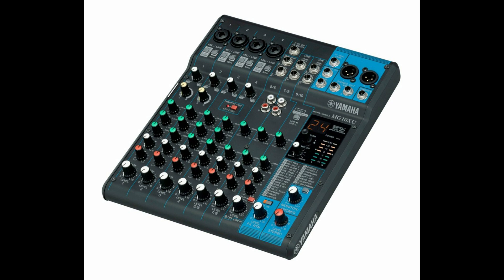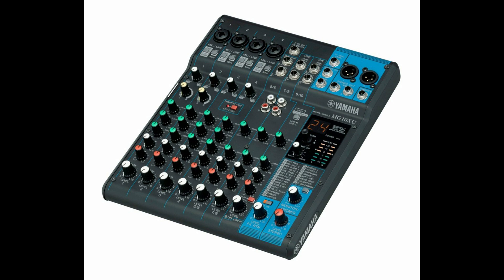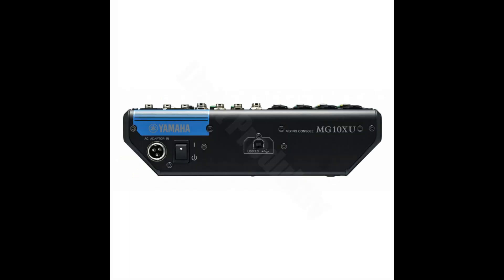With this Yamaha mixer you're going to get seven channels — three stereo and four mono. All channels have balance control, high and low EQ, and effects. The effects are really good for this machine; I tend to use reverb and delay the most. Mid EQ is only available on the first four tracks, along with gain, and compression is available on the first two tracks. It has the rest of the basics you'd want in a starting mixer.